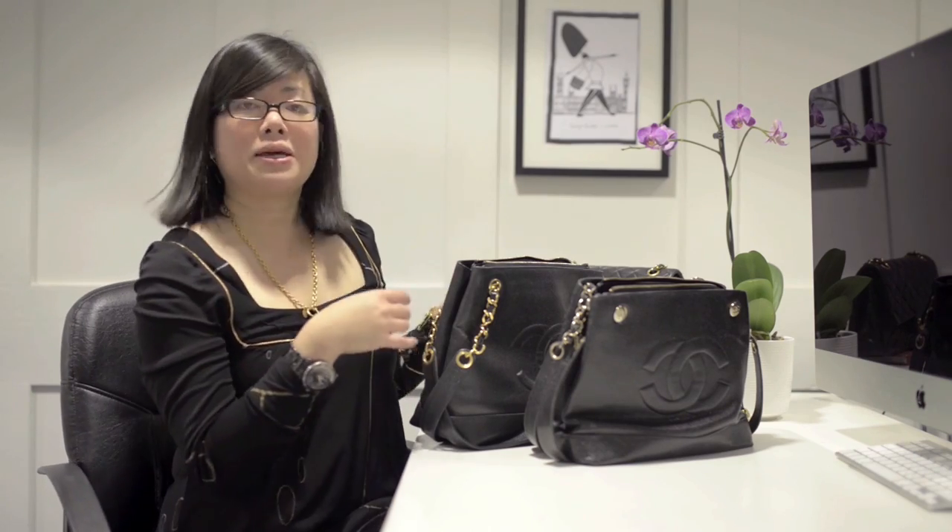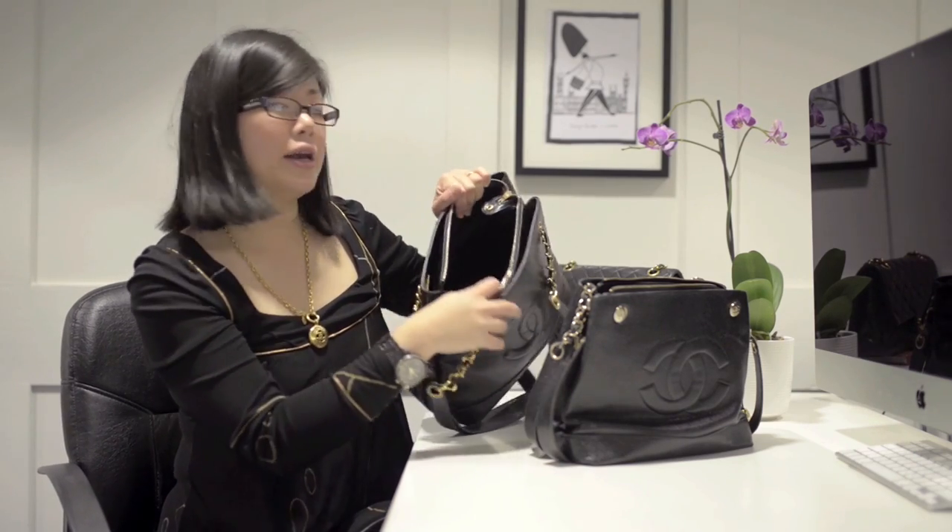Let's take a look inside the bags. On the authentic bag the lining is black, and on the fake bag it's burgundy. However, vintage Chanel bags do have two types of lining — there is a black lining and there is a burgundy lining.